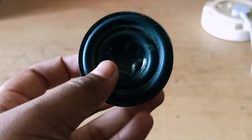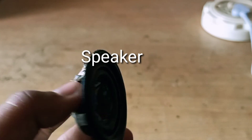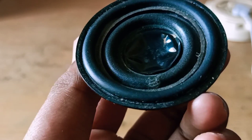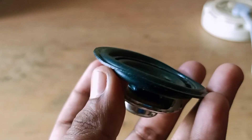Ok friends, as you start this project, you need to know what materials are needed. First, a speaker. If the speaker is very quiet, you can get one at a scrap shop. If not, you can use all the electronics available.